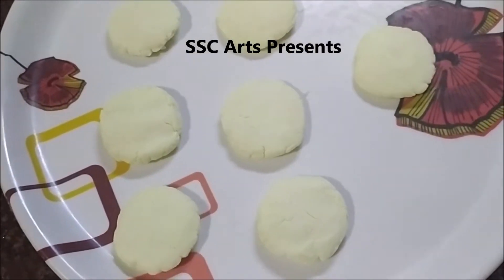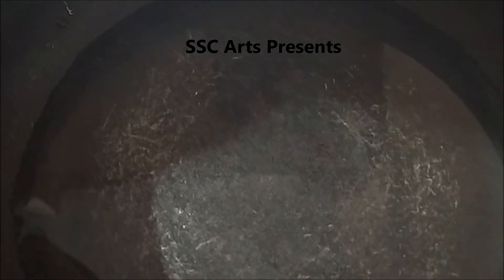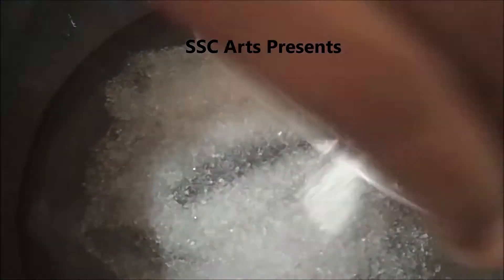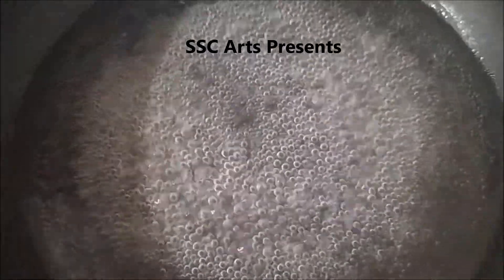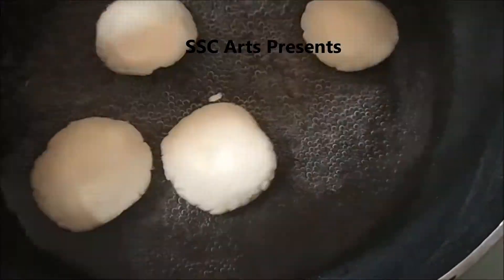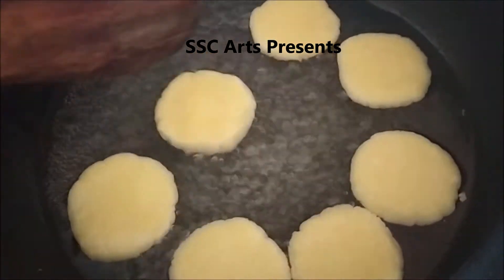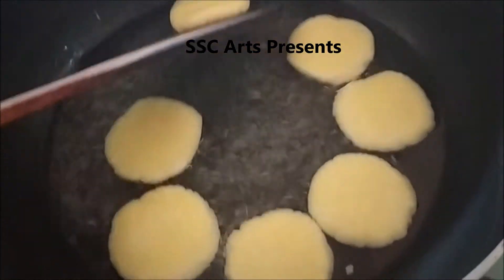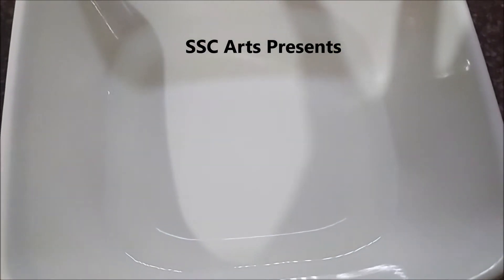Add water and sugar, mix well — just like we do for gulab jamun. When it reaches a desired consistency, drop the paneer pieces into the sugar syrup. They will bulge out a bit, so make sure the pan is large enough. Cook for about 10 minutes and flip them over so the sugar syrup is uniformly absorbed.